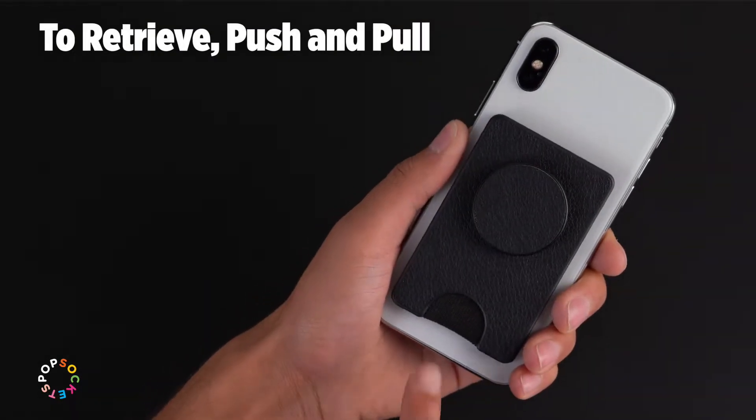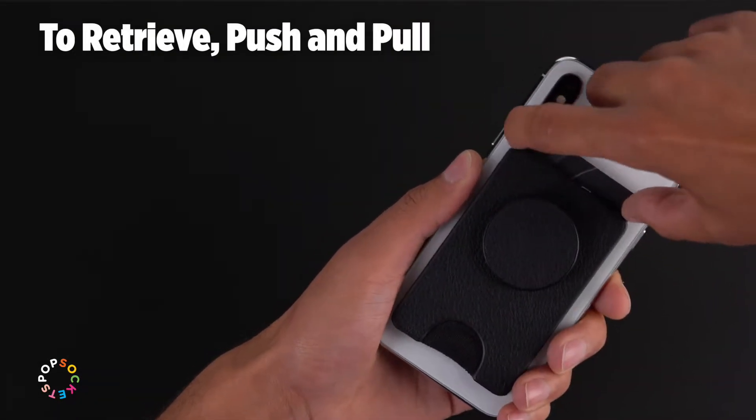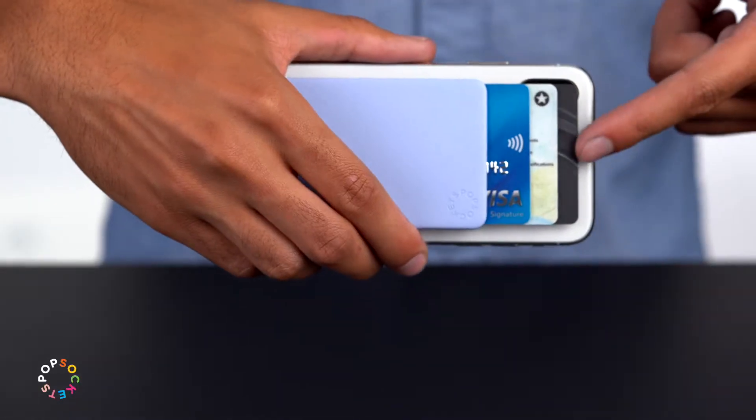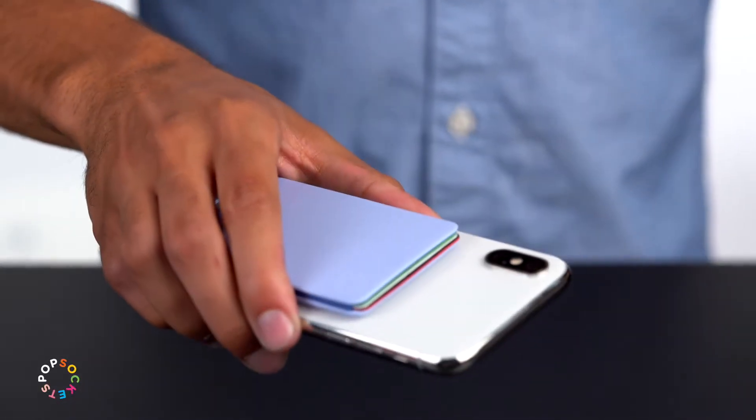When it's time to pay up, retrieving your card is easy — just push and pull. PopWallets come in a couple of styles. The Streamline PopWallet makes it easy to carry your cards on your phone.